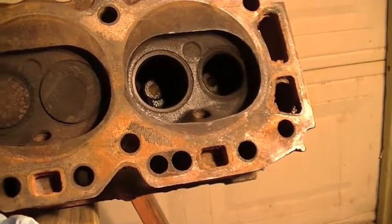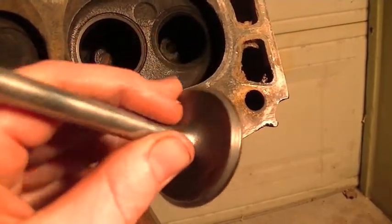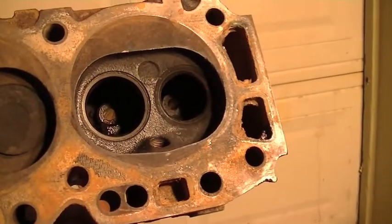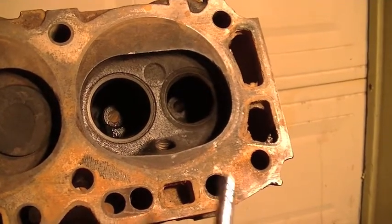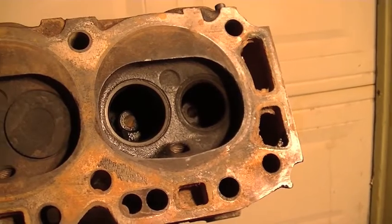We'll just see if we can get rid of some of that leak and improve the efficiency of this engine a little bit, make it run a little bit better. We got finished lapping in the intake valve and the exhaust valve using the identical procedure. So let's stick this valve back in, put the new seal on it, and get everything buttoned back up.